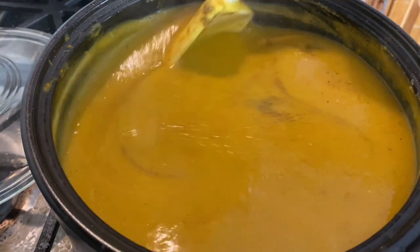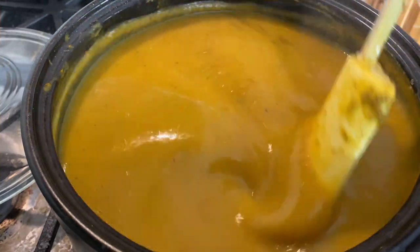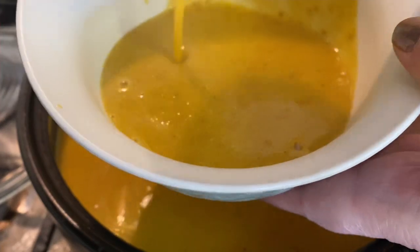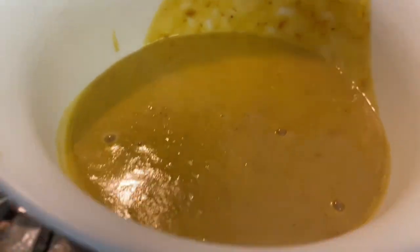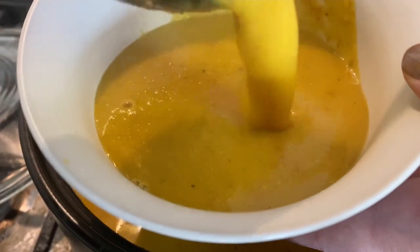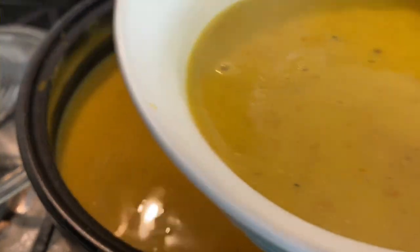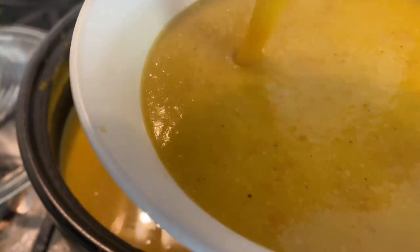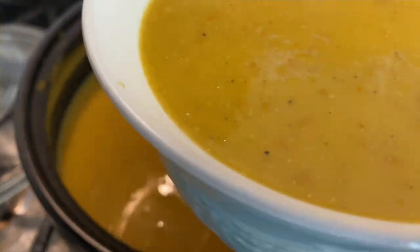I added more cream — about three quarters of a cup total, which is roughly equivalent to a can of coconut cream. I tasted it and liked it, but the real test was what the professional thinks and how many stars he gives this dish. Let's find out.